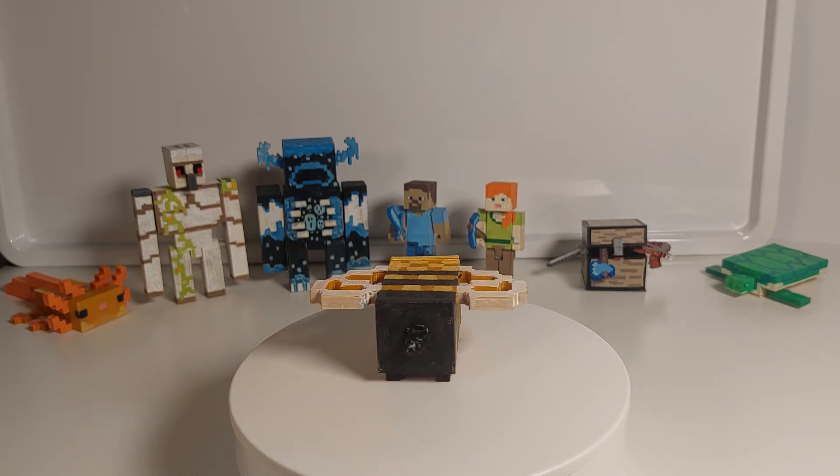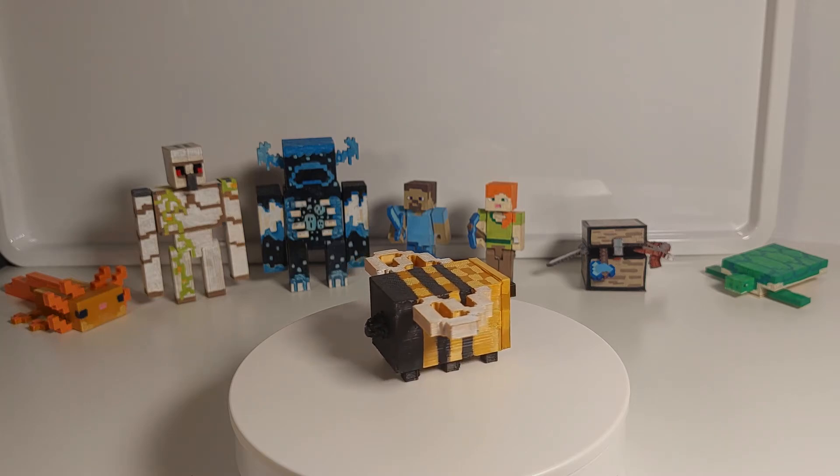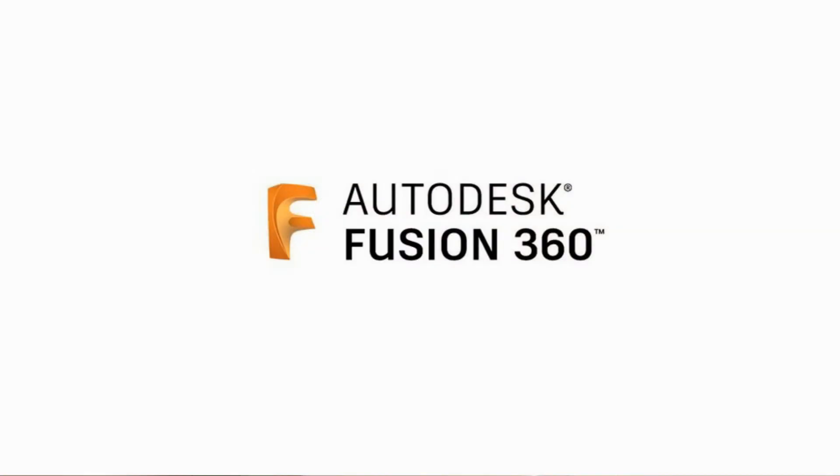I'm quite happy with the bee. I hope you guys are also happy with the bee. Now I'm gonna show you my 3D software Fusion 360.